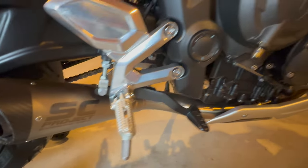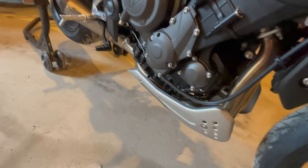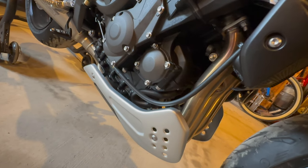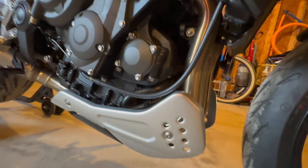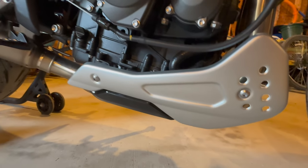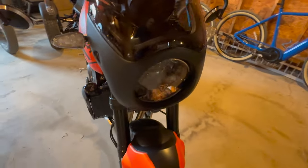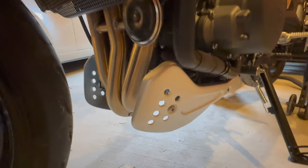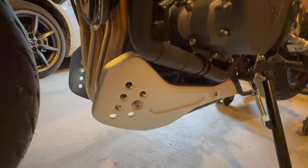I absolutely love the SC Project S1, and it was installed by the dealer as I did not want to mess with it, since it is a complete system. Number three, there's a belly pan added that did not come from the factory — it's really two separate trim pieces on the side, but it looks really good.